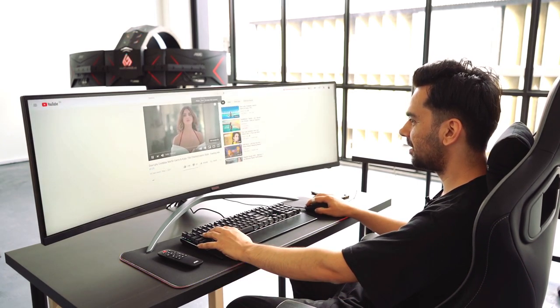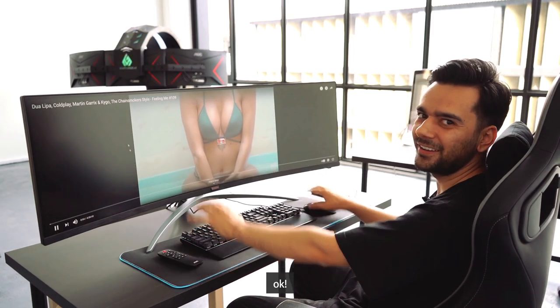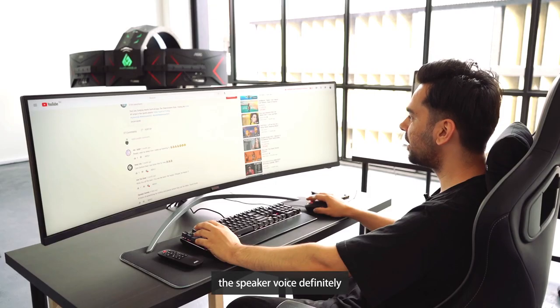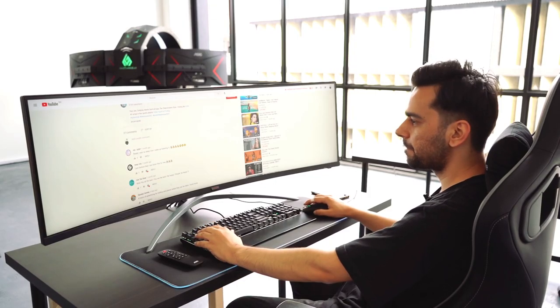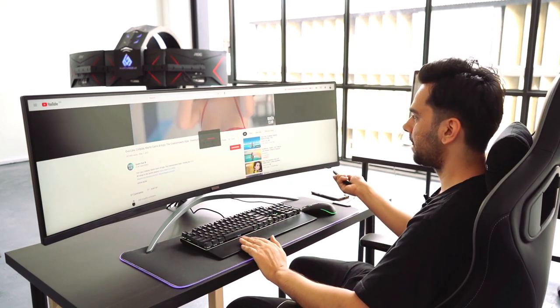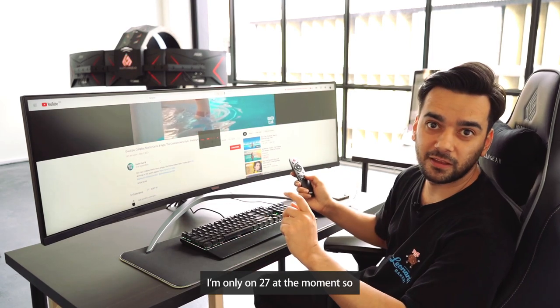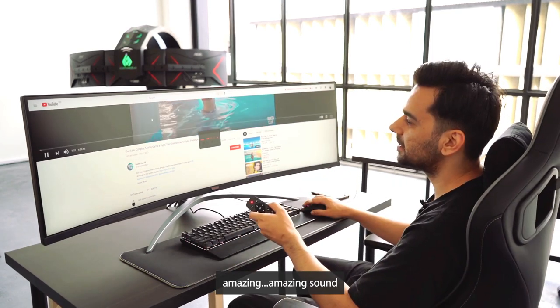Let's test the speakers — we'll go with some Dua Lipa. Speaker-wise, it's definitely amazing. I'm only at 27 volume right now and the sound is amazing.